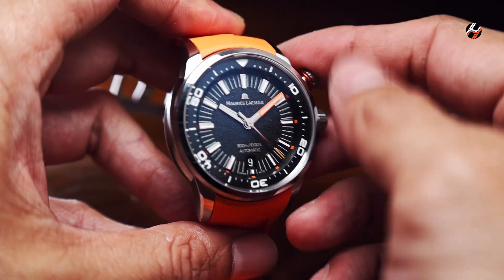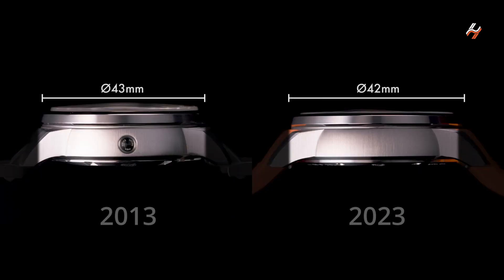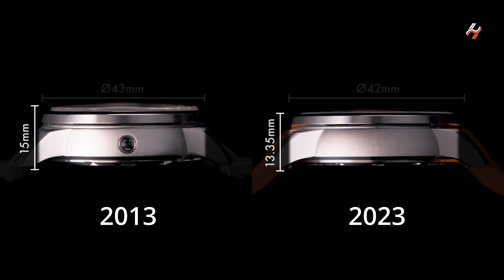First, we have the slightly smaller size at 42mm compared to the 43mm of the previous version. Another significant difference is the thinner case, coming down to 13.35mm versus 15mm previously, which is very significant.